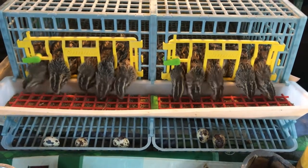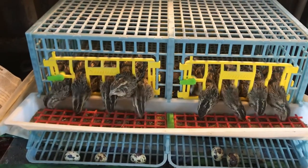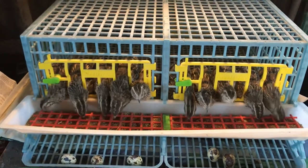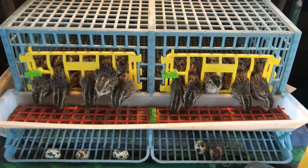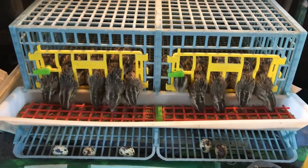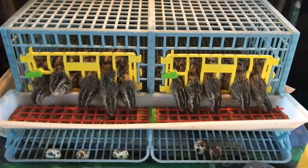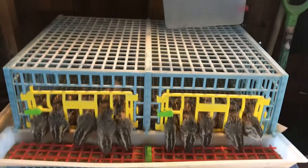Good morning little quail. Yesterday we did a video and I showed you how I give them a little bath, a little dry bath. Well this is their quail cage. This is called the Comfort Blast Caternix Quail Cage.